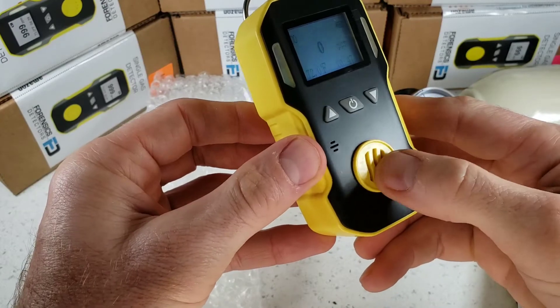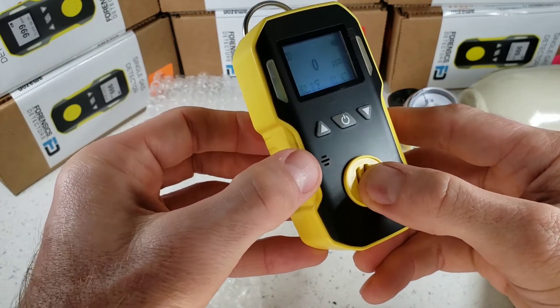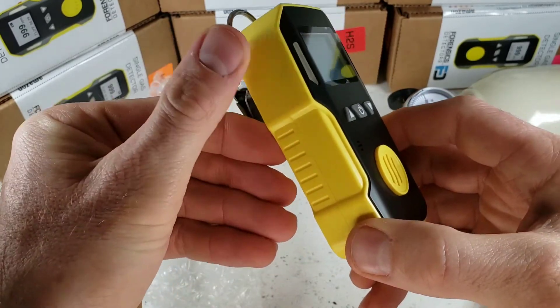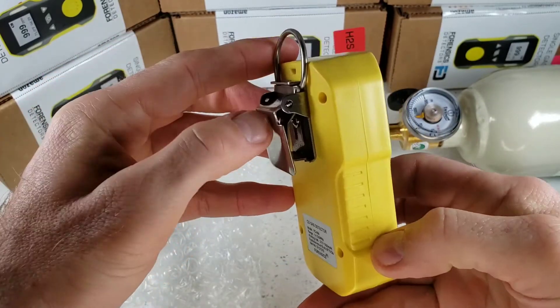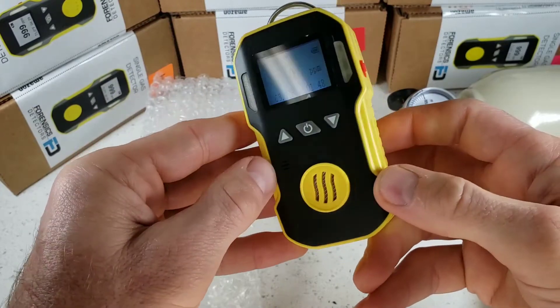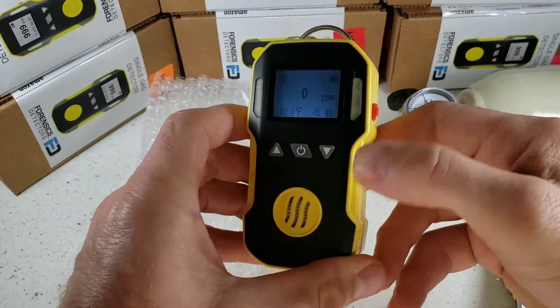As the startup happens, let's go through the unit. At the front we have our electrochemical sensor grill where the sensor is located. On the side we have the buzzer grill where the buzzer is located. The body is ABS plastic material with an anti-slip grip and a stainless steel belt clip — very strong. There's a serial number and product label on the side, and on the other side we have our USB recharge cover and port.